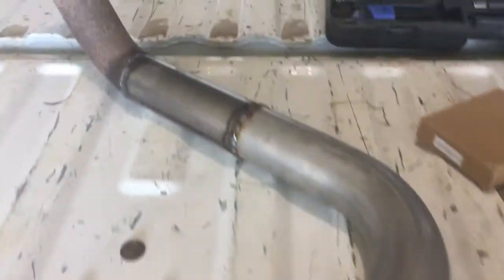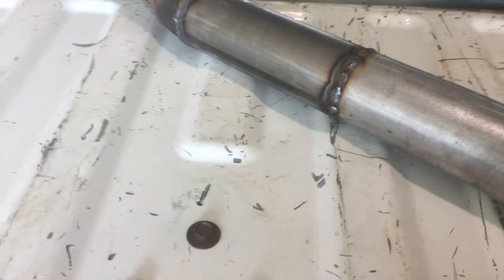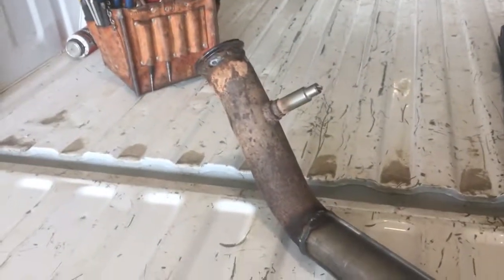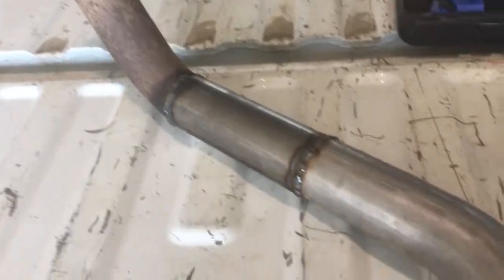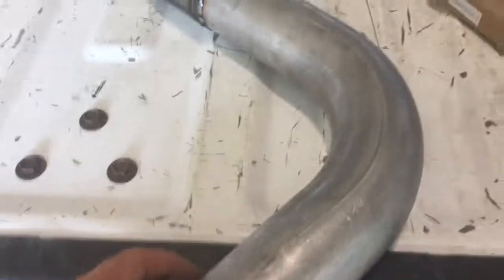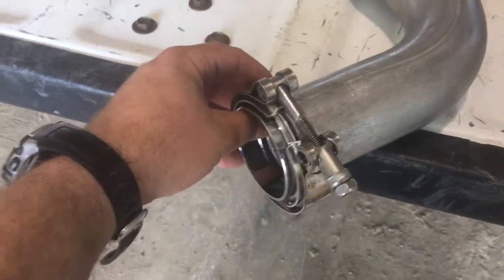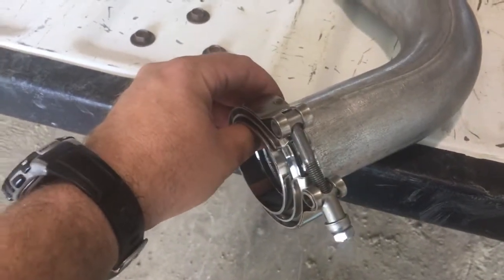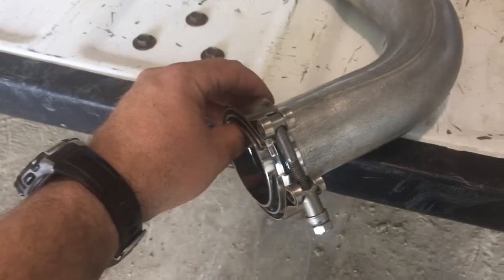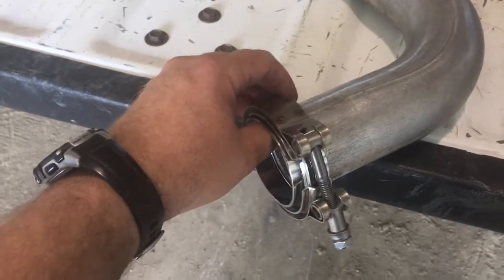I got most of the crossover pipe that I'm going to need to fabricate all welded together. My welds aren't that pretty, but that's kind of the point of this — they don't have to be if you're doing things cheap, as long as they're solid. Prettier would be better, but doing the best with what I've got. Now I'm going to put it under the truck and make sure it's going to fit, and then we're going to weld this V-band on here to connect it to the other half of the crossover pipe, which is just the factory exhaust.